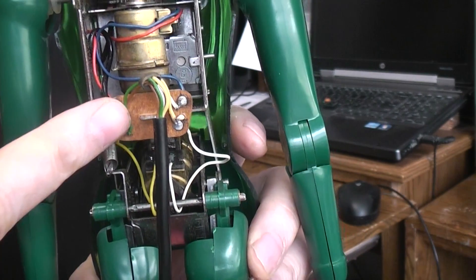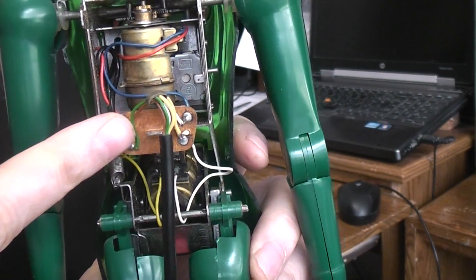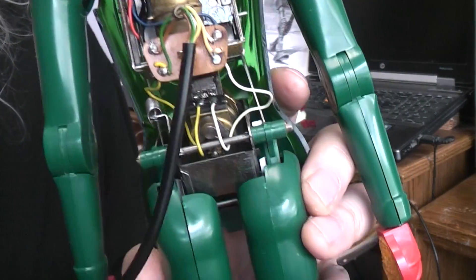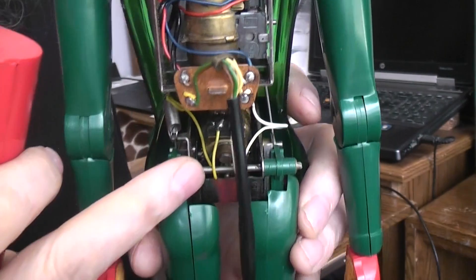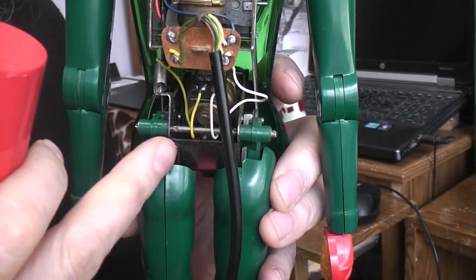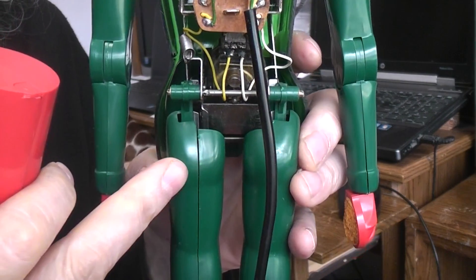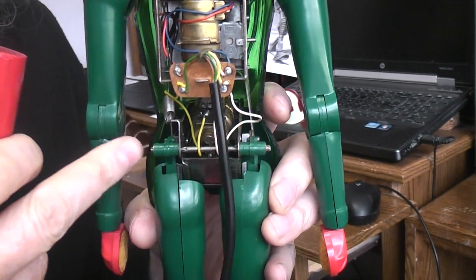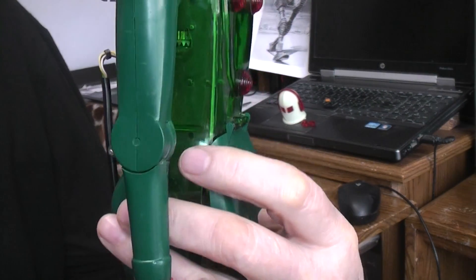They have a main soldering point for all the wires that come in the back, which is a nice improvement — the Japanese version didn't have that. Down here you can see the motor down below, swinging gears in this area. Again, there are two gearboxes. When the motor runs one direction it makes the legs move back and forth to walk; when it runs the other direction, it turns a cam which causes the entire body to bend.